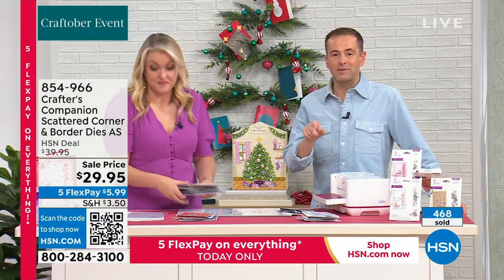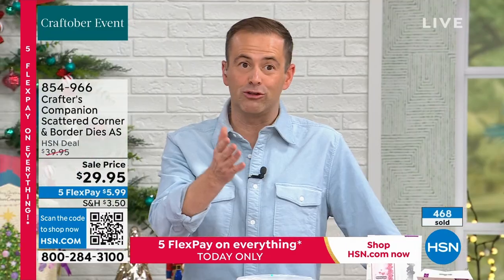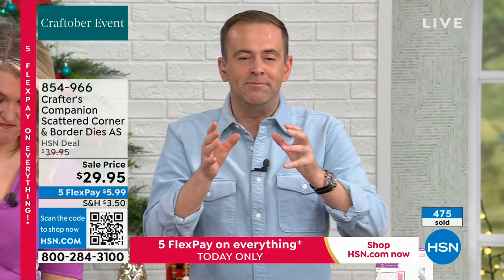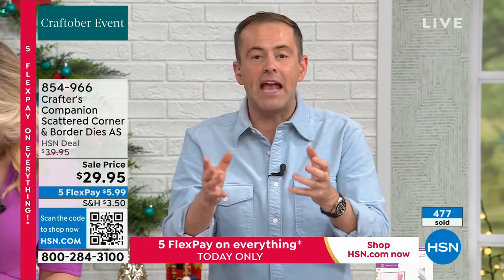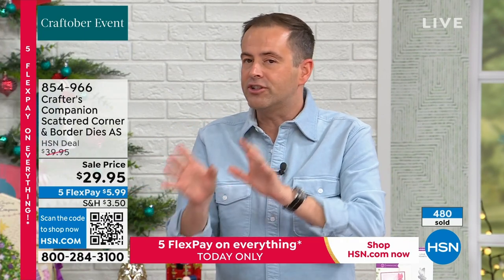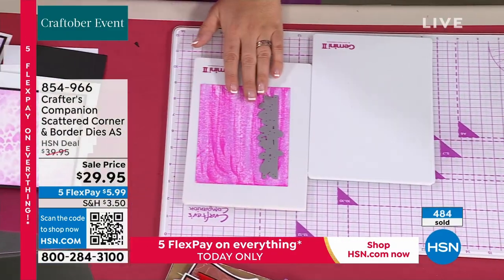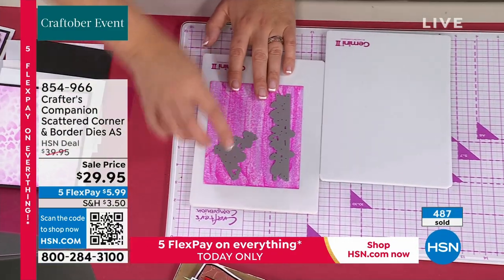So $29.95, 5 flex pay, and with the Authorship you're getting some wonderful things to look forward to — all useful and thoughtful as we move through the year, helping us get set for the next season, for the next big occasion. All the support that Crafter's Companion gives you allows us to follow along even when you're not here.